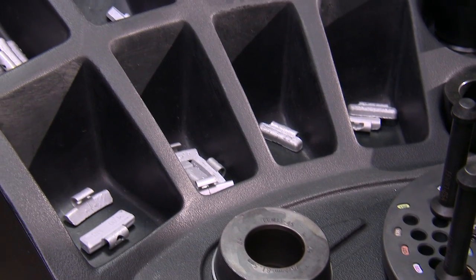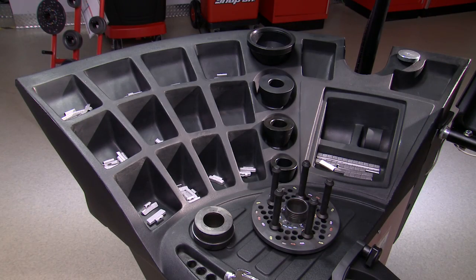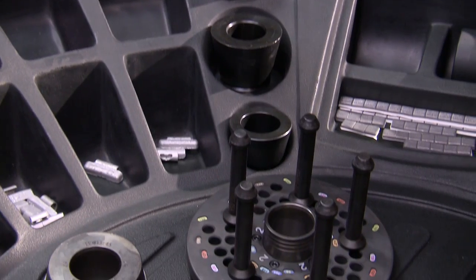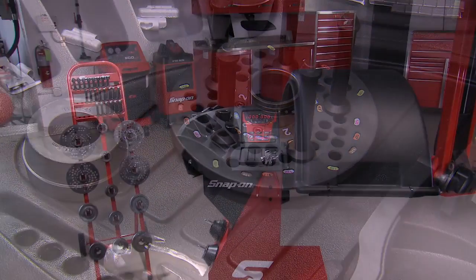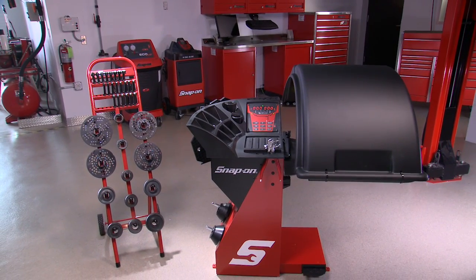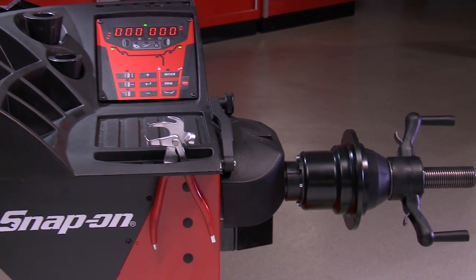Each of the balancers features a stadium-style weight tray to provide the operator with easy access to weights. It also includes a shelf on the weight tray for storage. Each of the Snap-on balancers has a feature that allows multiple operators to use the machine in sequence without losing their individual settings.